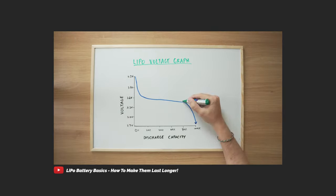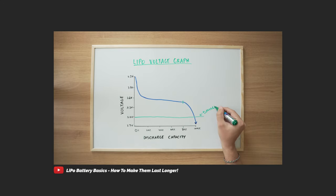Then we talked about how to use them properly in order to expand their lifespan. This week, we're going to be talking about how to charge your lipos, both efficiently and safely, to prevent this.